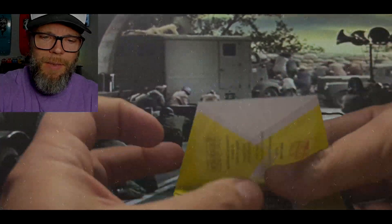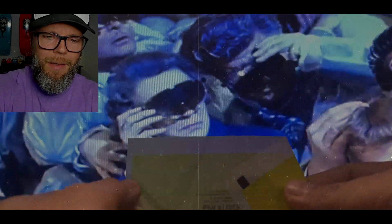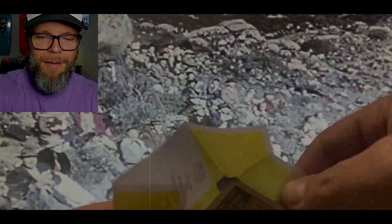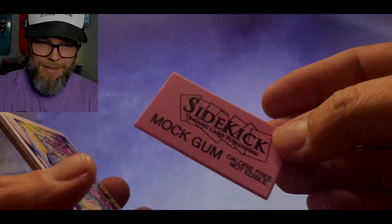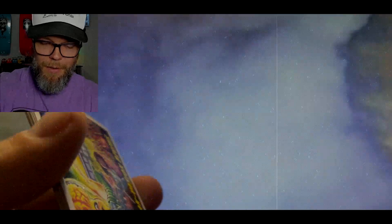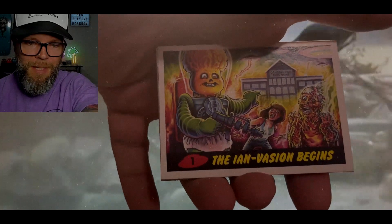Good Shiza, I'm excited. Has the nice thick packaging. Comes with some nice resin gum — mock gum. All right, here we go. The e-invasion begins.